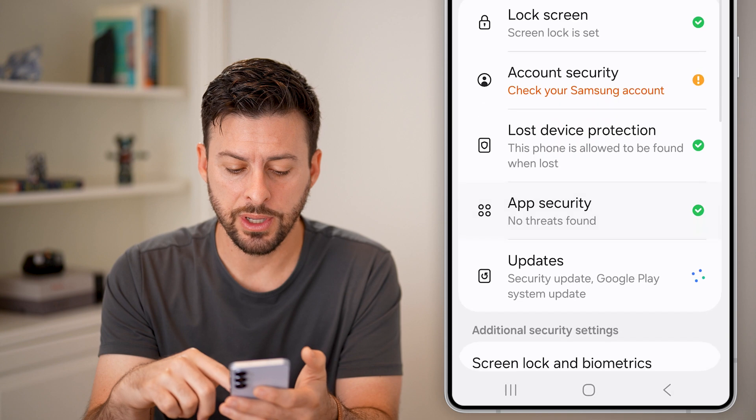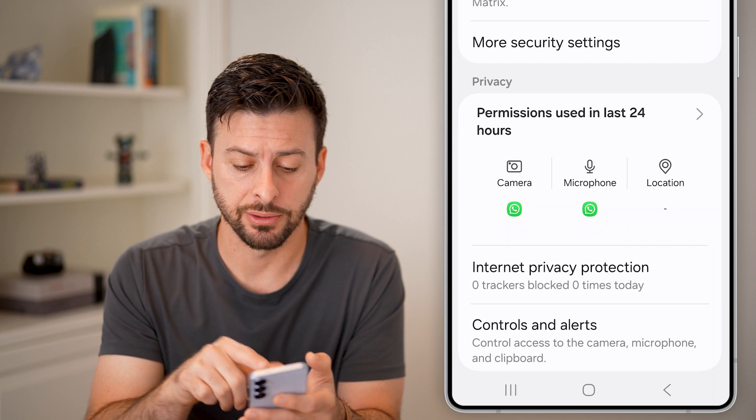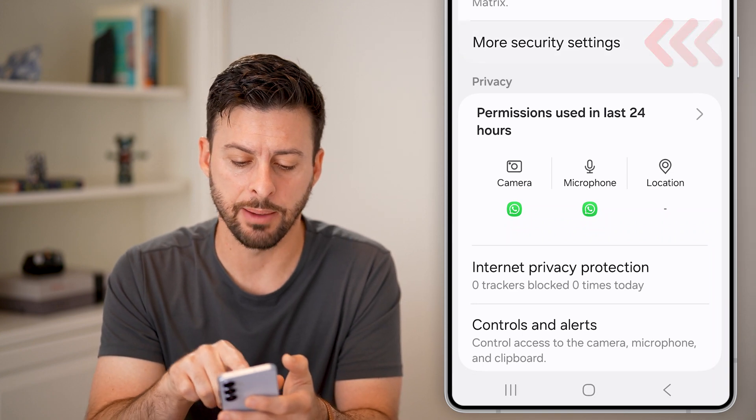After we've done that, scroll down and choose the More Security Settings option. You can see it midway down — just tap on it.